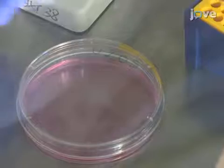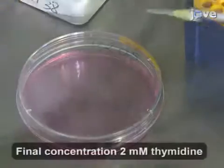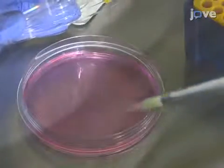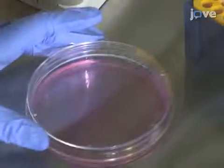For the thymidine block, add 100 microliters of a freshly prepared 200 mM thymidine stock to each 100 mm culture dish. Incubate the cells with thymidine at 37 degrees Celsius in a humidified atmosphere with 5% CO2 for 20 hours.